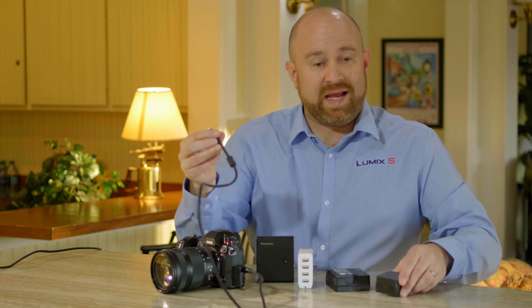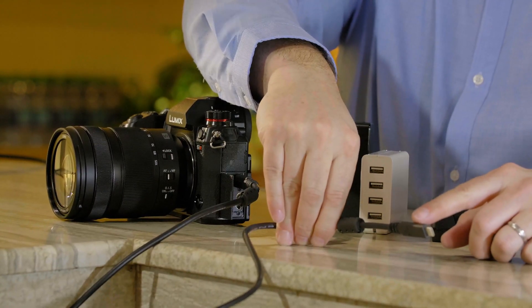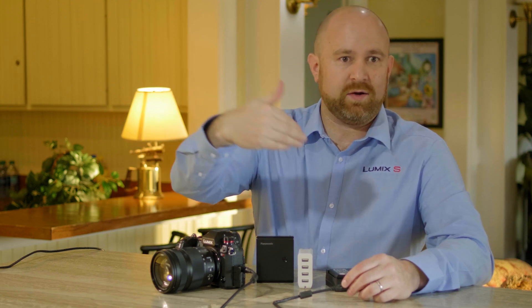In addition, if I have a MacBook or some other laptop, I can plug this USB-C port into that laptop and that will power the camera as well as allow tether photography, so my photos will come streaming down into my computer.